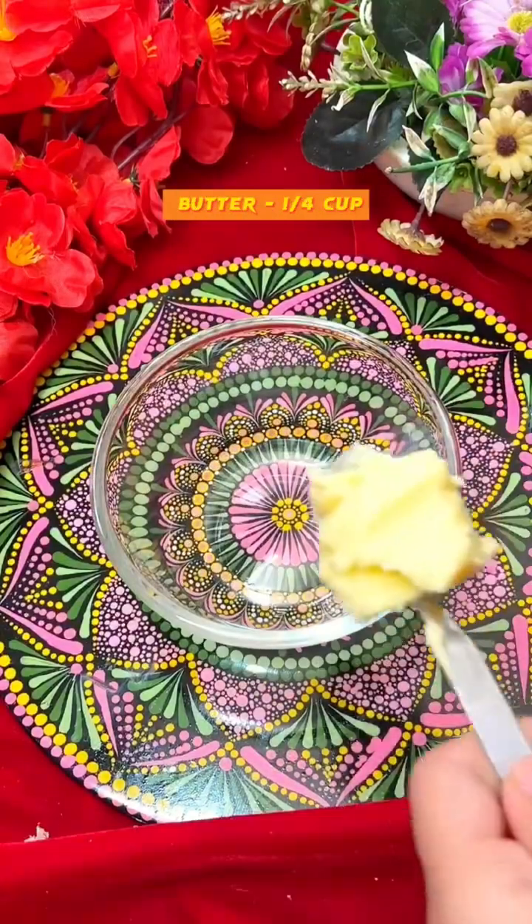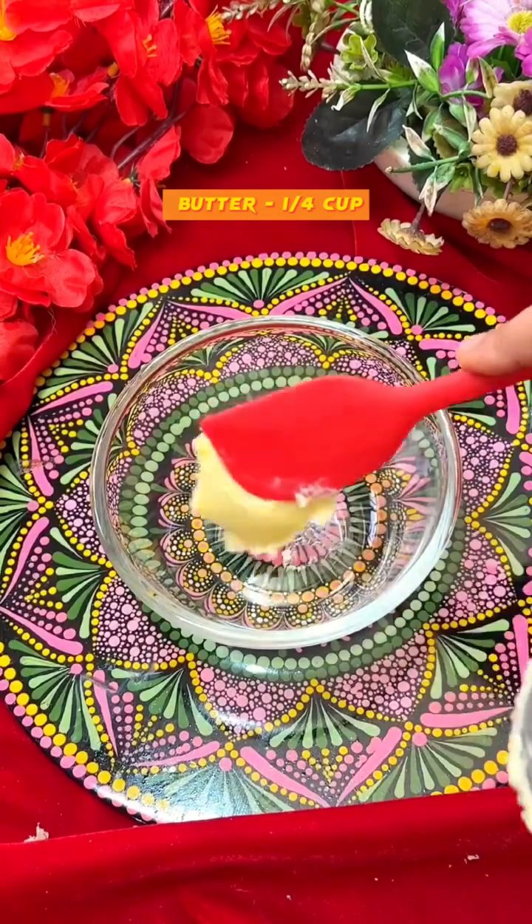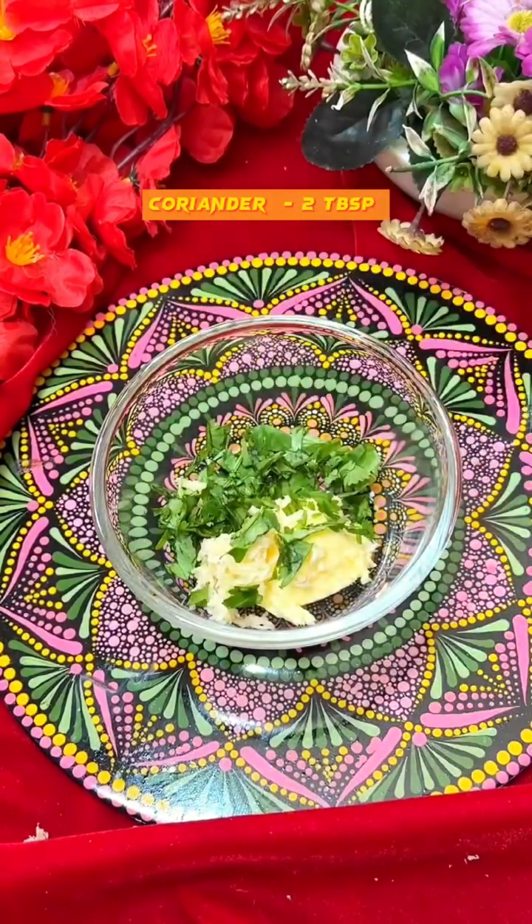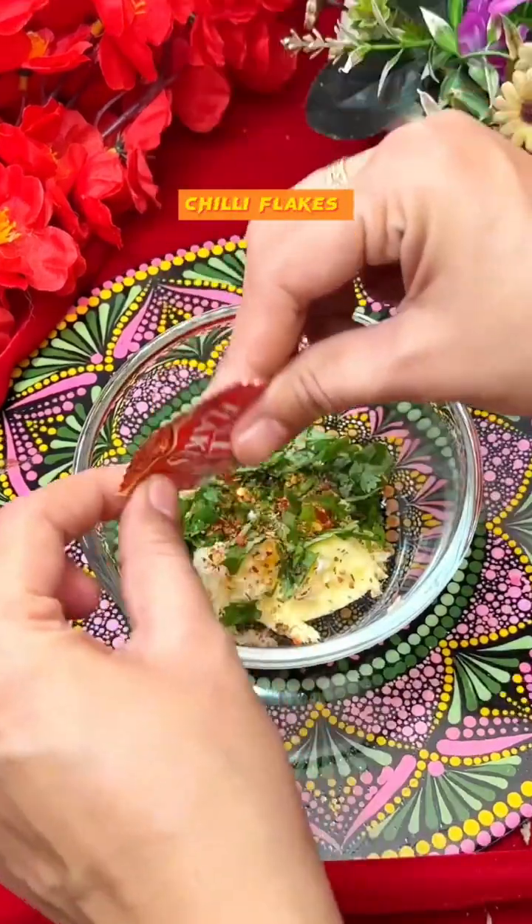Let's prepare the garlic butter. You'll need 1/4 cup of butter, 2 tbsp of chopped garlic, 2 tbsp of coriander, some oregano, and some chili flakes.